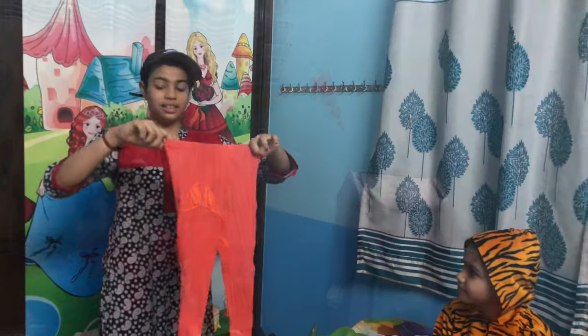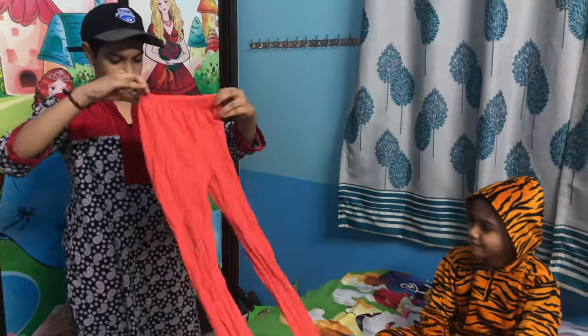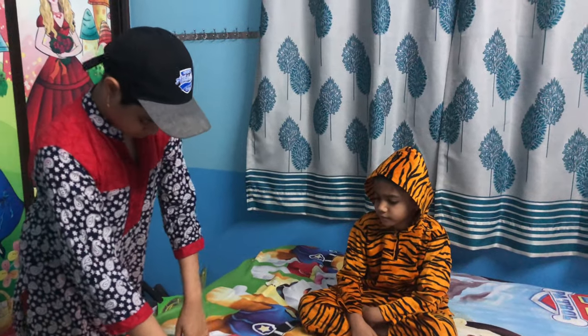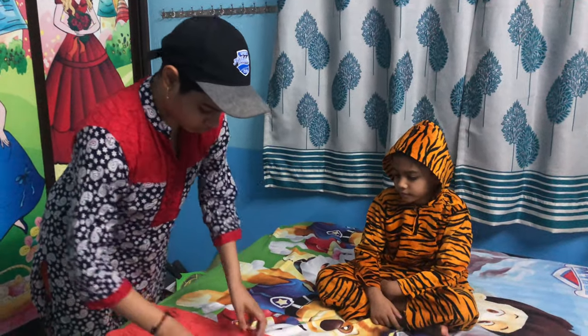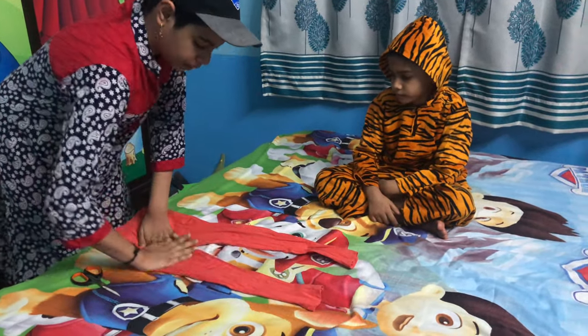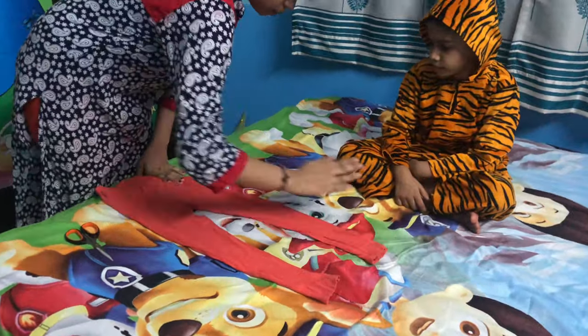Okay, let's get started. For this I've taken Arushi's leggings — you can take even pants or pajamas, anything. You can take any print also. Here I have taken a simple one. You have to make it proper so that the length comes proper.